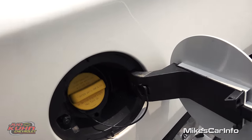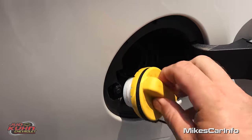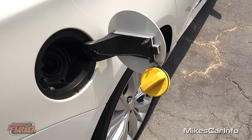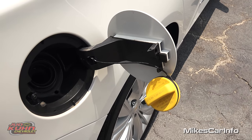The fuel cap has a little tether string and it has a place to hang it so it keeps it away from your iridescent pearl coat paint — keeps it from scratching it and keeps you from losing it.